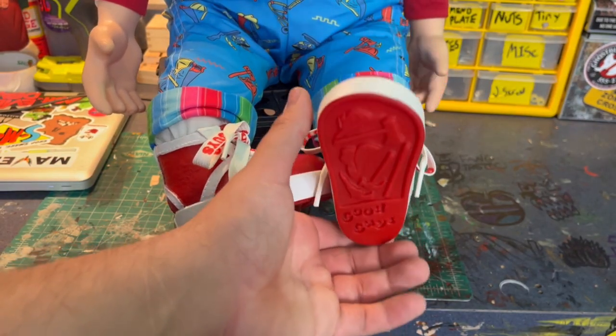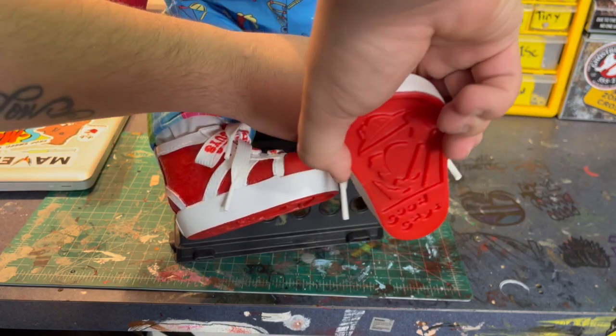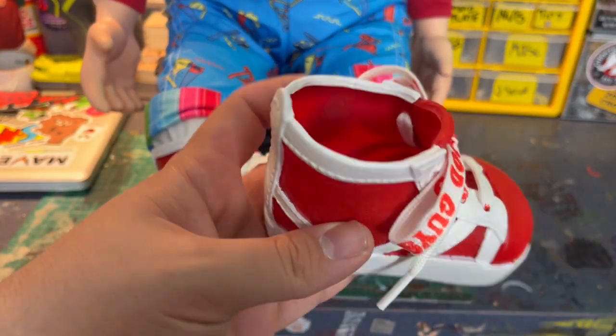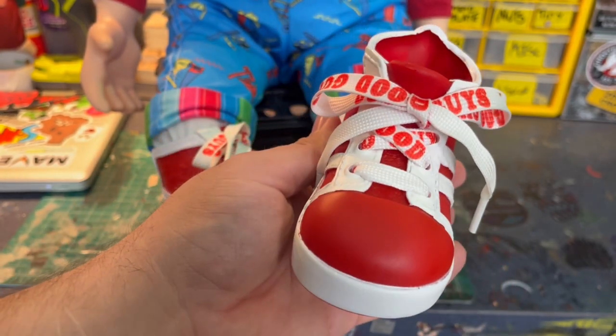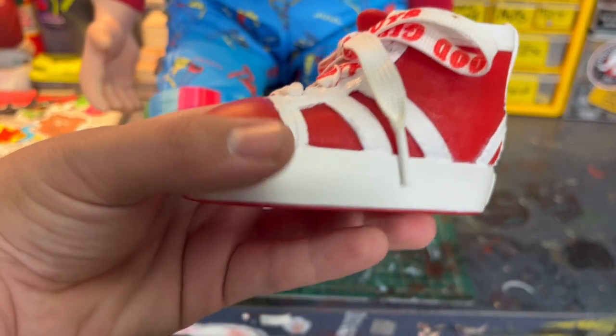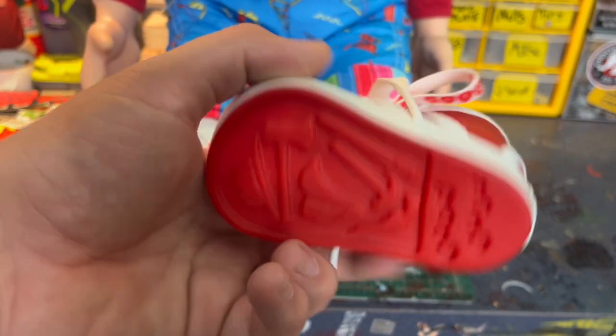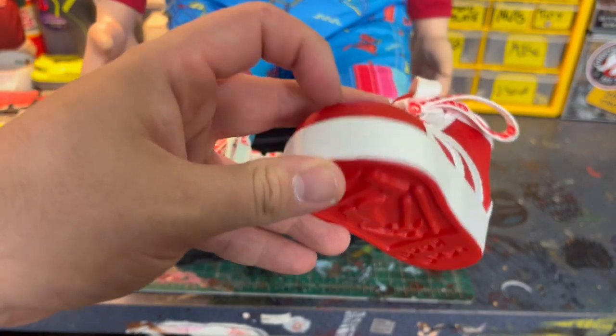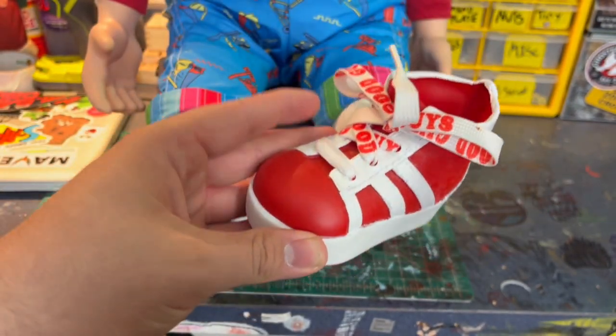I'm not a shoe person in real life, but these shoes are just so cool — they are so well sculpted. As you can see, that is a plush foot that you have to shove into the shoe, but look at all the detail. I believe these are the same exact shoes sculpted on the more expensive doll. Even the shoelaces and the screen-accurate bottoms — these are just so freaking cool, and they are hard plastic.